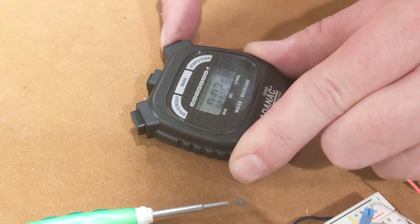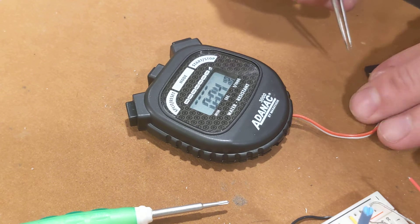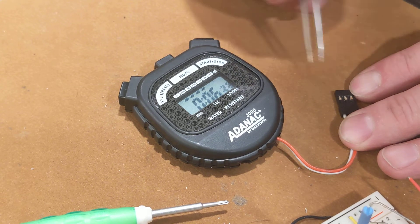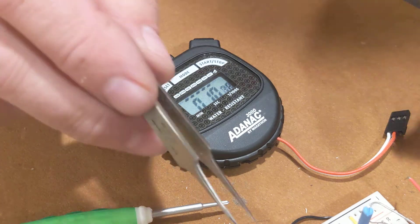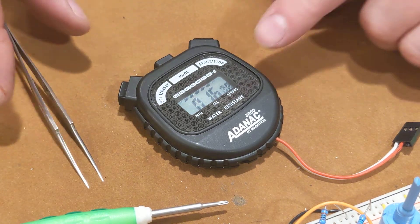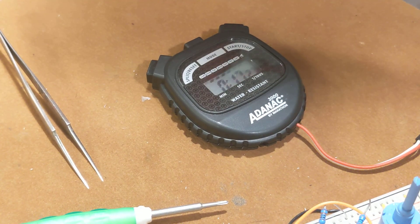The timer's still working — the start and stop button. Theoretically if I short these pins out here, let's see if I can do it with the tweezers. Sure enough, it works perfectly. So all I have to do is tie this circuit here to the optocoupler — the PVG612 — and then I can use my circuit to electronically control this timer. Looks like it's another successful day on the development. I'll do another one soon, showing the whole system working, hopefully.